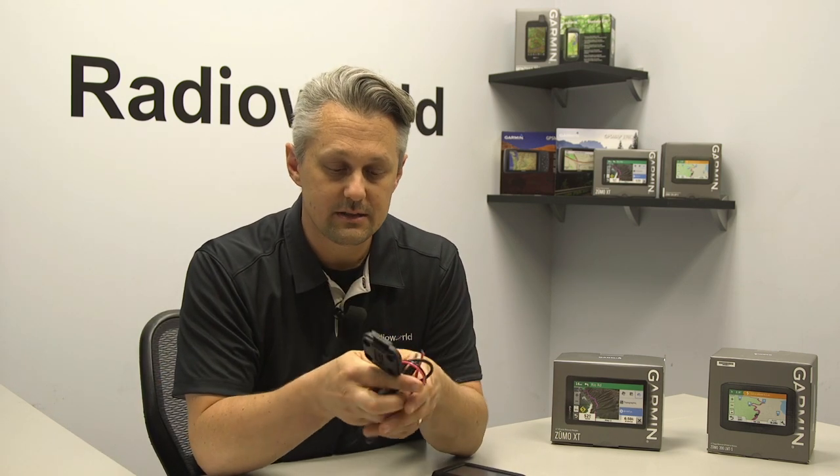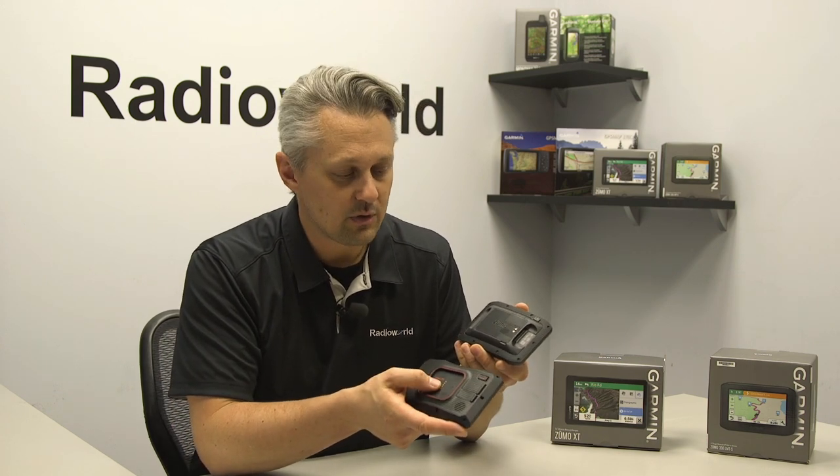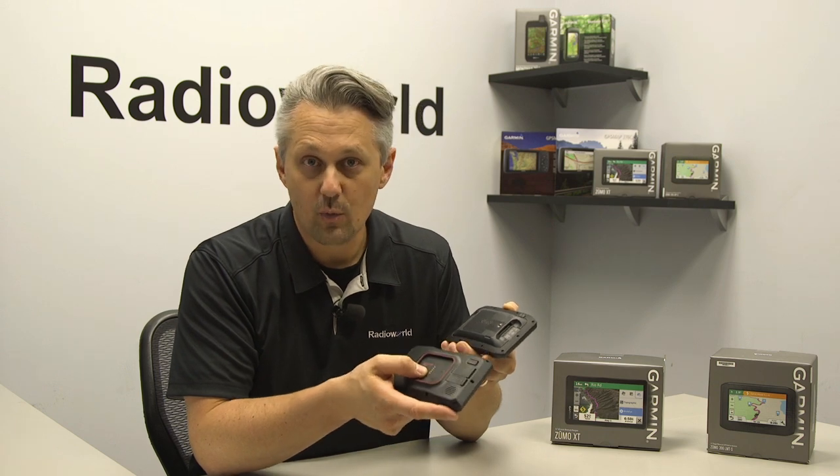The two units that Garmin offers right now are the Zumo 396 and the new Zumo XT. The Zumo 396 has been around for a few years and offers a 4.3-inch screen, while the new Zumo XT is a 5.5-inch screen. Screen resolution is also a major difference: the Zumo 396 is 480 by 272 pixels, and the Zumo XT is 1280 by 720 pixels. Both units have an internal battery — the XT offers up to six hours of battery life and the 396 offers four hours. They come with motorcycle or snowmobile hardwire kits, which you'd definitely want in colder temperatures. They use a ball-and-socket style mounting system with powered mounts, and both are pre-loaded with City Navigator North America mapping, with a card slot on the back to add additional maps.